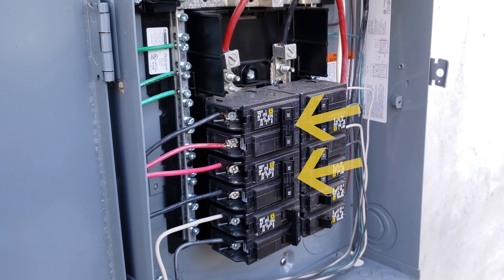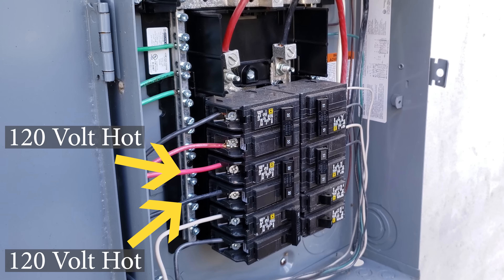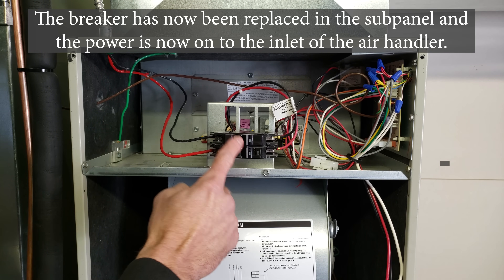Notice these other two breakers have a black and a red wire — they are 240-volt breakers, and both wires are power wires. The breaker that feeds this air handler has a black and a white wire. That should not be white — it should be red, signifying power. White usually means common. Power is on to this air handler; however, this breaker is currently in the off position.